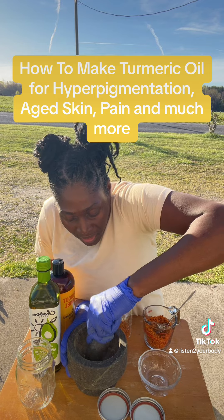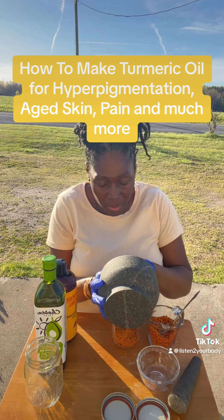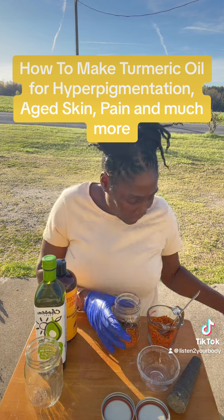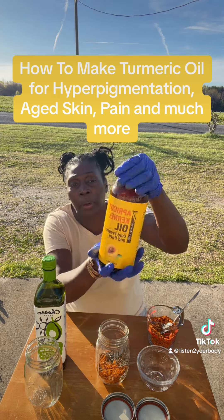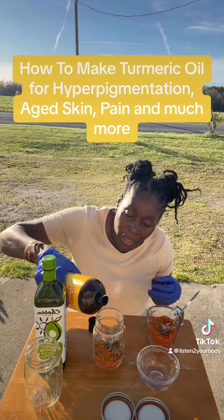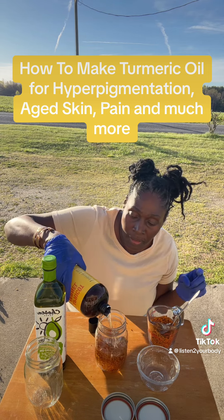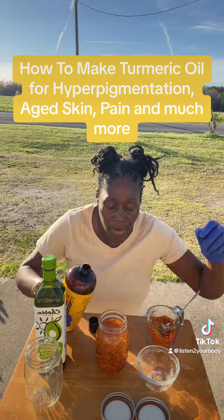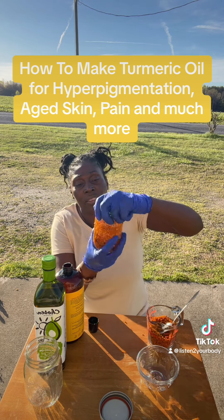I'm going to use apricot kernel oil to cover it up. I'm going to let this sit for one month. Shake it every day for the first week — just shake it.